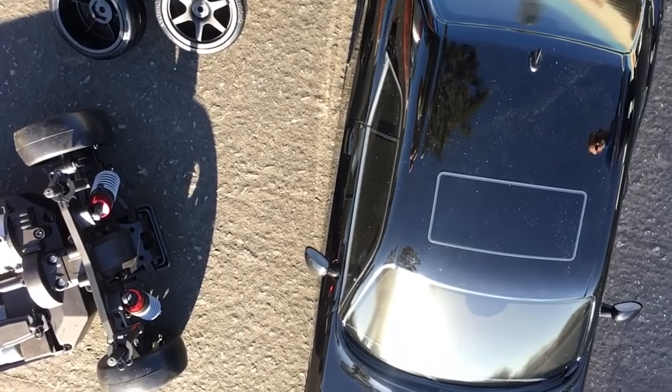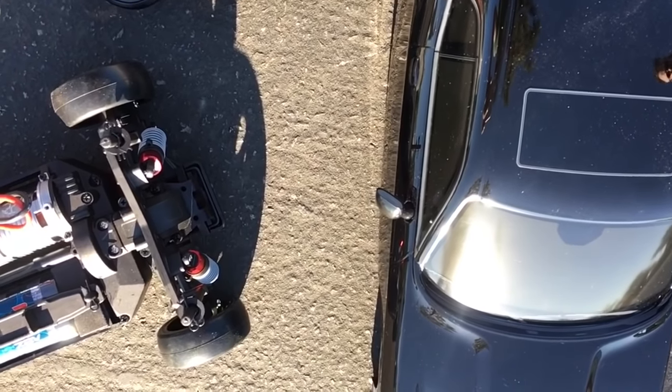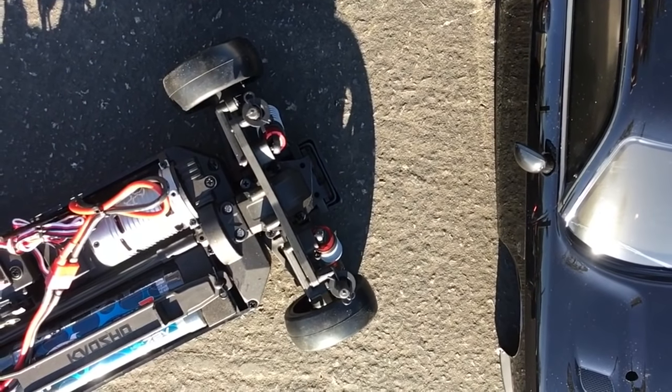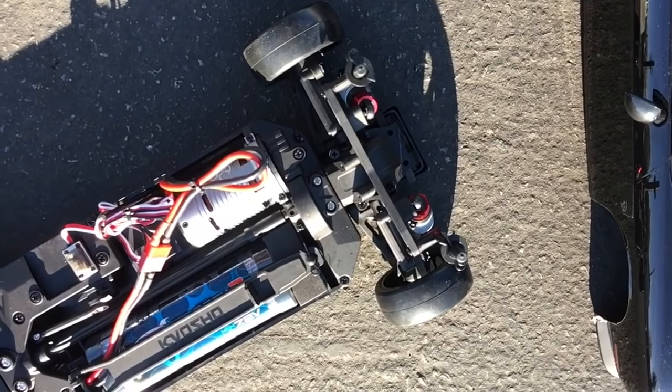Underneath that all-black everything is an electric EP Phaser chassis. That's code for shaft drive, a battery down the side, and kind of an interesting electronic system we'll get to in a second, but it's pretty basic. You won't have any problems with it. You're going to be running on the road and just having some fun.